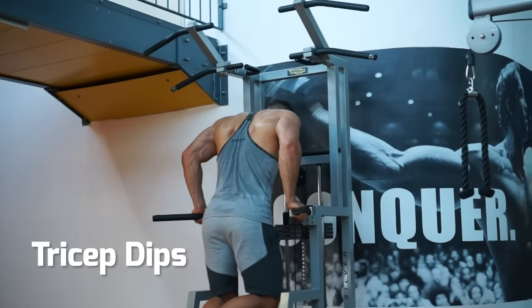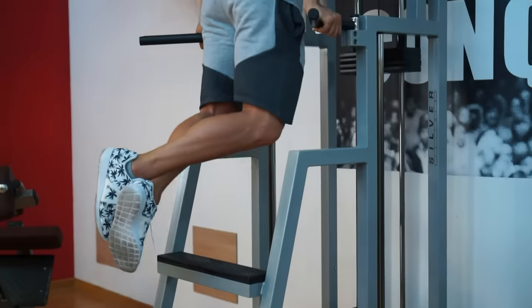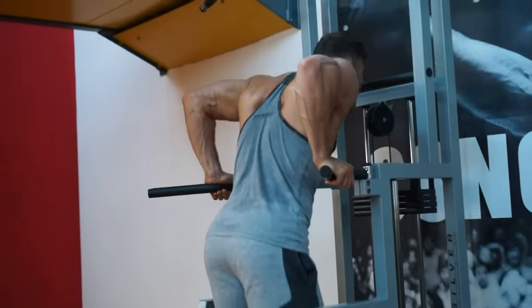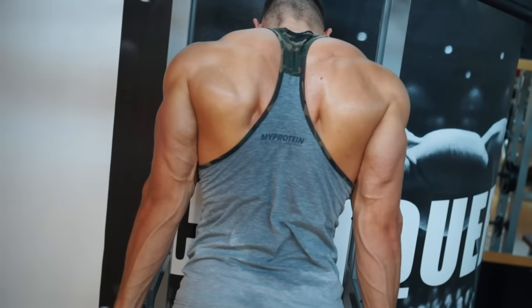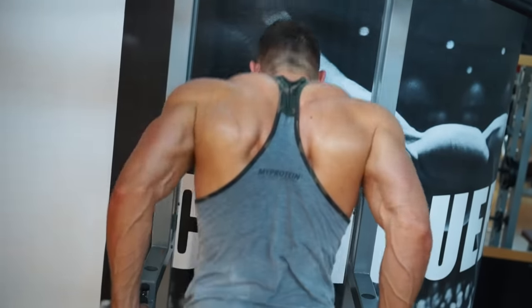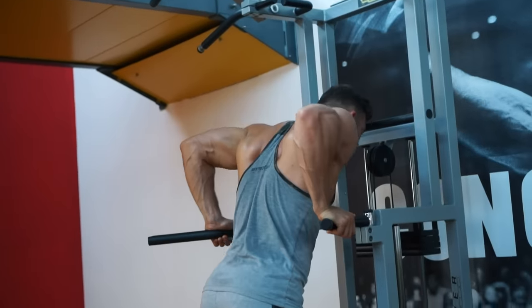Dips. Use a narrow setting on the bars to focus on the triceps. Keep the body upright — if you lean forward, you'll be working the chest. Elbows tucked in and back. Lock out fully at the top.